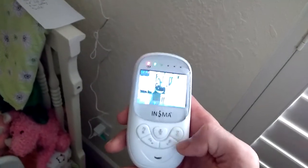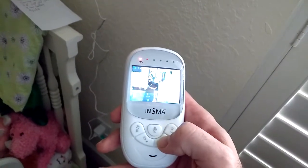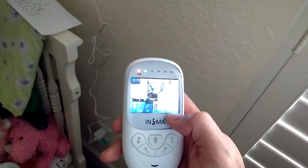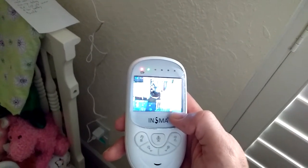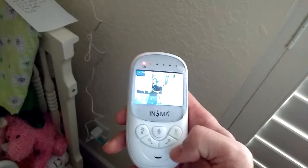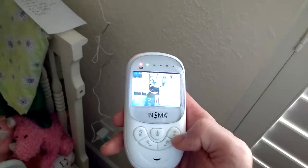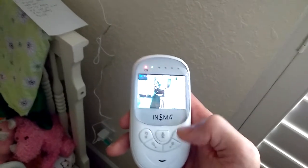Going back into the menu — we were at the lullaby, and then the next and last button lets you switch between Fahrenheit and Celsius for the temperature reading. That's all that there is in the menu. You hit the power button to take the menu off.